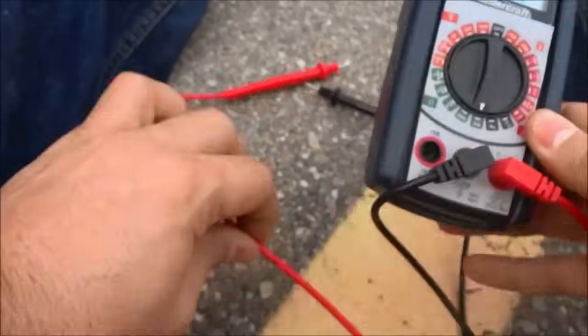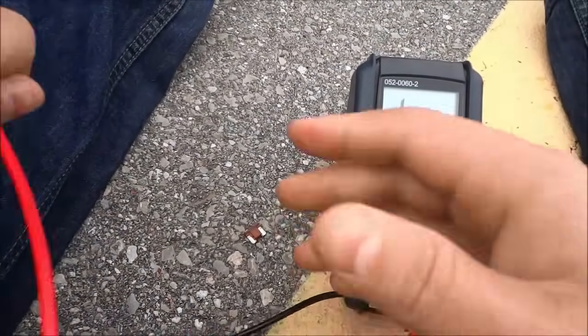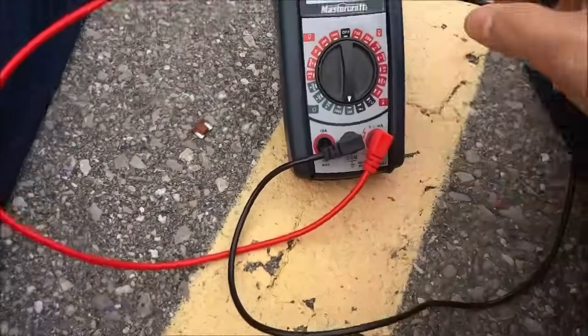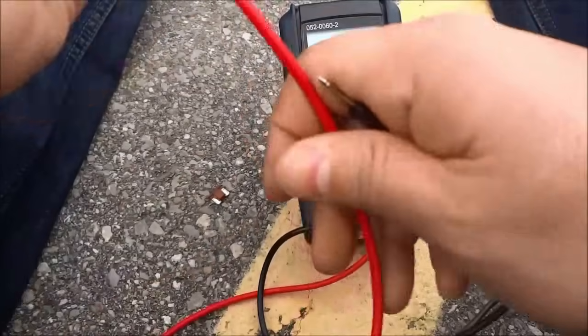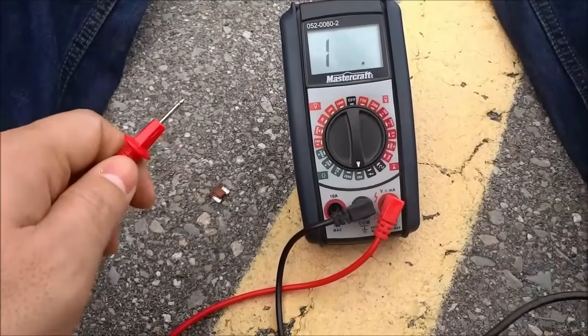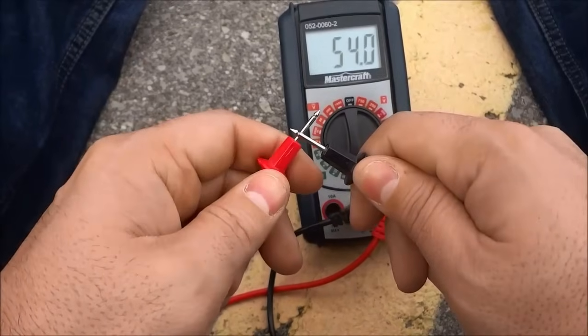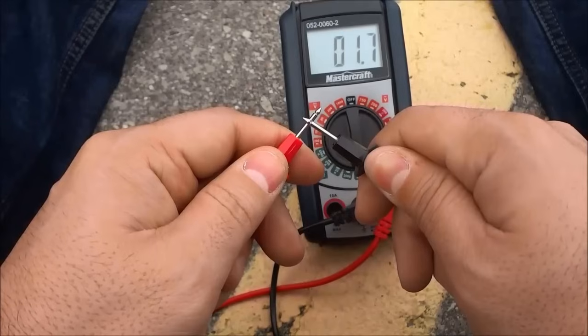Now the next thing that I'm going to do is get these terminals organized. I'm going to touch the two terminals together — sorry about that, the terminals got caught on the camera tripod. So I'm going to touch these two terminals together and we are going to look for a number that is either zero or really close to zero.